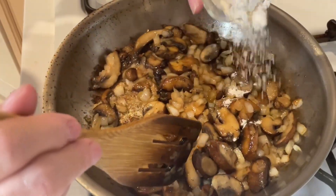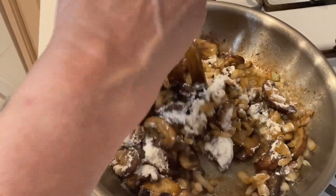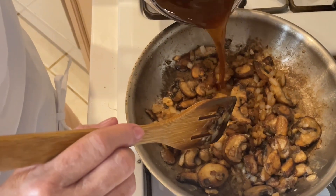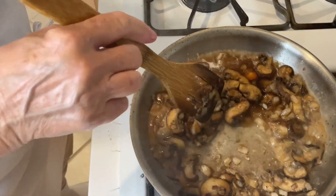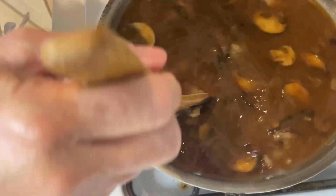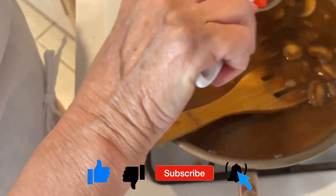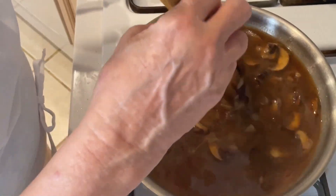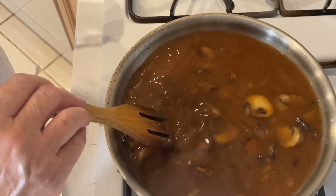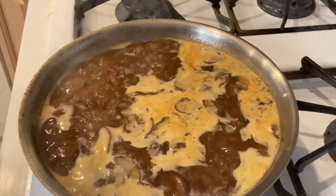You have to be careful with the seasoning right now because we're going to reduce this, and when we reduce it the flavors become concentrated and so does the salt. Now I'm going to sprinkle in two tablespoons of flour, stir it up and cook it for a couple of minutes. Then I'm going to add three cups of unsalted beef stock, a tablespoon of Worcestershire, and two tablespoons of ketchup. I'm going to let this come to a slow simmer and then turn it up higher to actually reduce it and thicken it up for about 10 minutes.